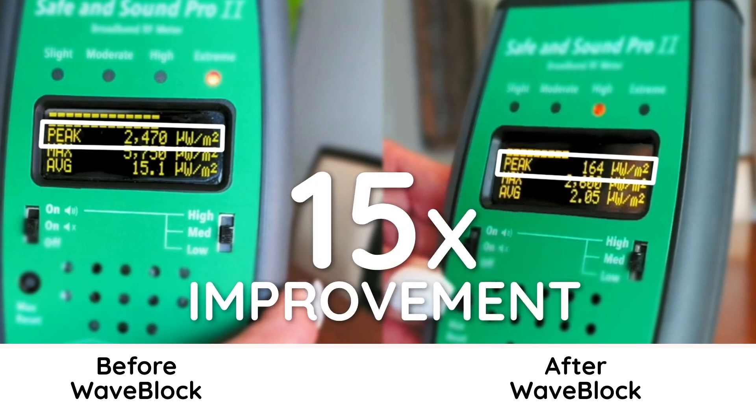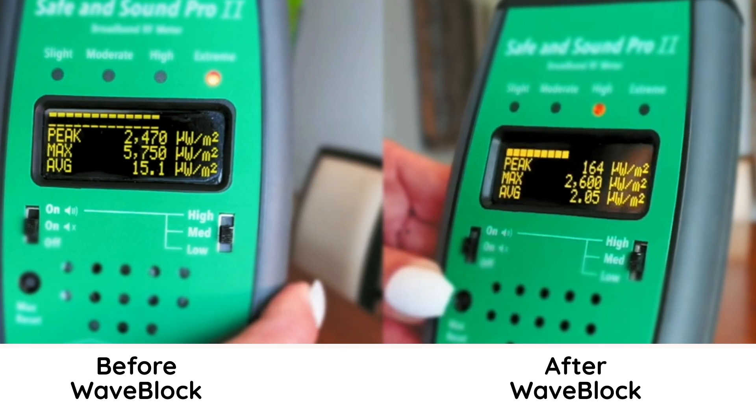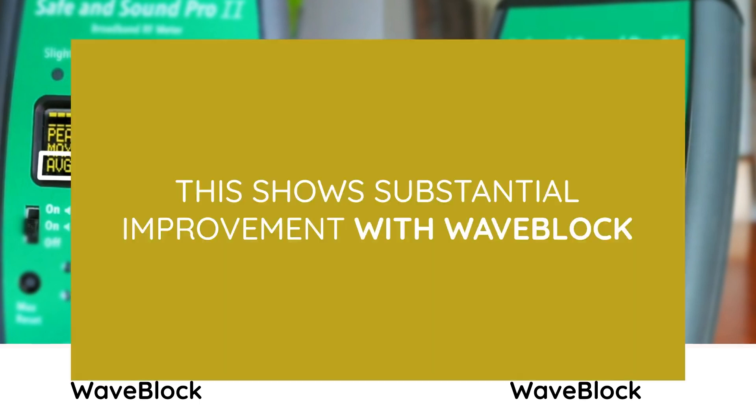That's about a 15-times improvement on the peak signal. Looking at the max signal — the max recorded during the measurement cycle — it shows 5,750 microwatts per meter squared before Wave Block, and 2,600 microwatts after Wave Block: over a two-times improvement. Looking at the average, which is more indicative of real impact on the person, it shows 15 microwatts per meter squared before Wave Block and 2.05 with Wave Block — more than a seven-times improvement in EMF radiation coming off the earbuds. That is a phenomenal change.